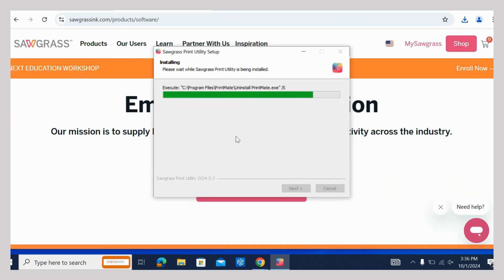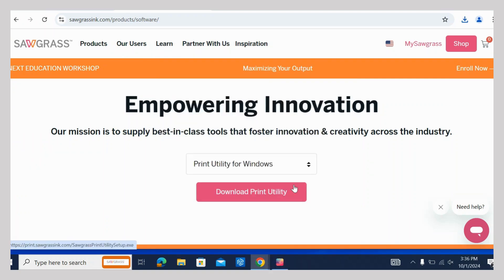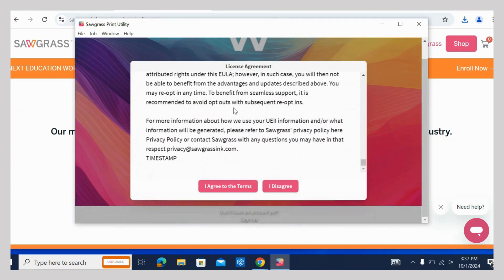Several files will need to be installed. Give permission to install the program. When it's done, click Finish. Find the Sawgrass Print Utility icon and double-click to open it. Read and agree to the license agreement.